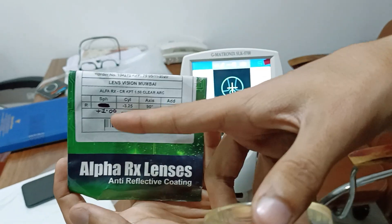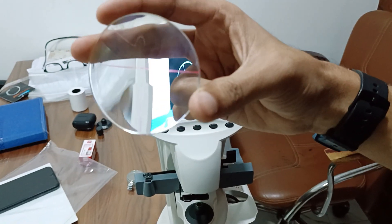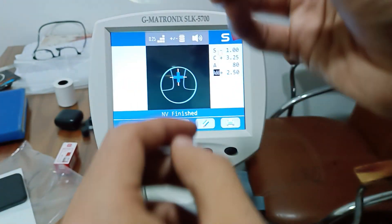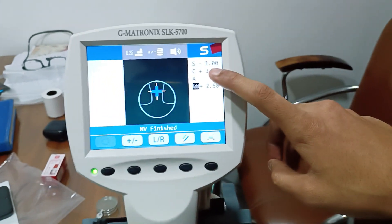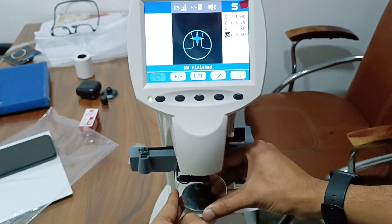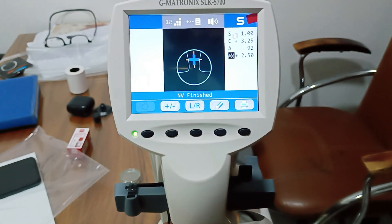This is a bifocal lens. The number is plus 1 minus 3.25, 90 degree axis, addition plus 2.50. Now I will check this bifocal lens. The approximate reading is the same because I have not used the lens bracket, so the lens is moving a little, but the reading is the same. If you want an accurate axis, you must put the lens properly without moving your hand. I got 92 axis and plus 2.50 in the second round — an accurate reading.